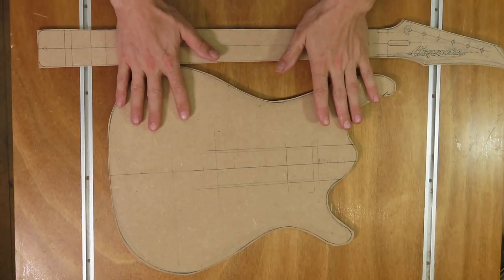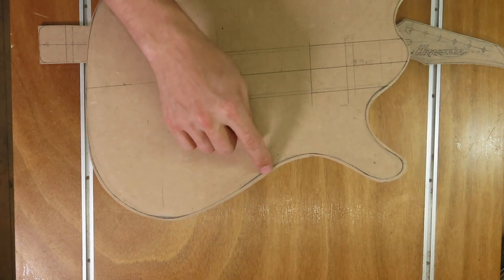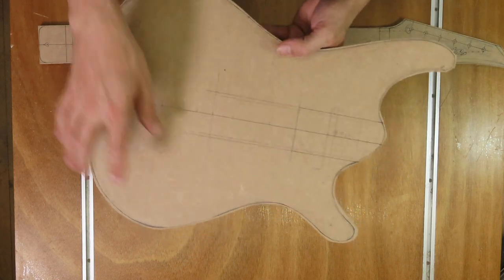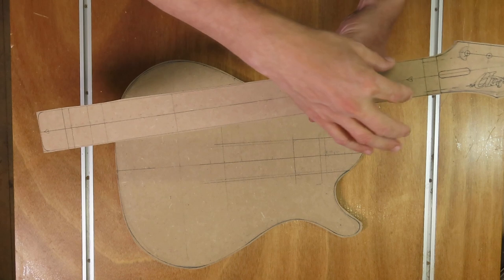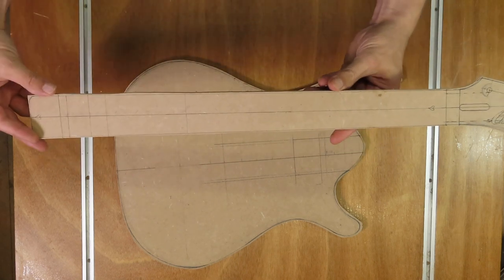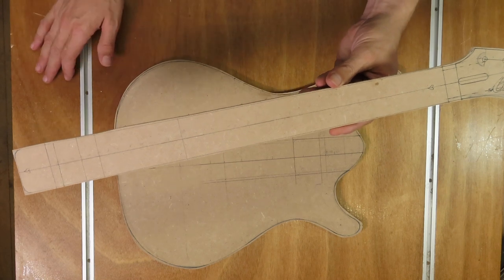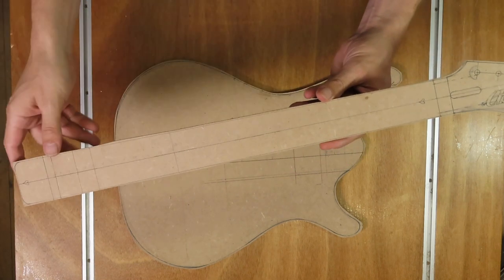I've got my body and my neck roughly cut out and there's still some material to remove and some cleaning up to do. For the body I'm going to use my spindle sander to get to the final shape, and for the neck — especially these straight edges — I'm going to use a guide and my router table to make absolutely sure these edges are as straight as they can be.